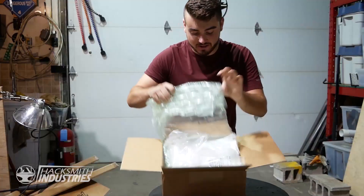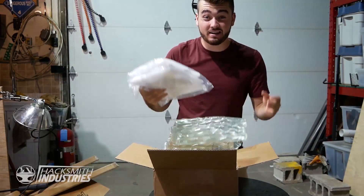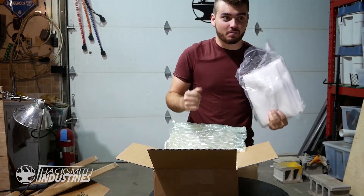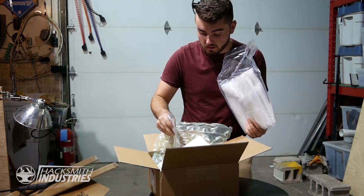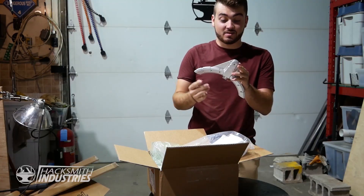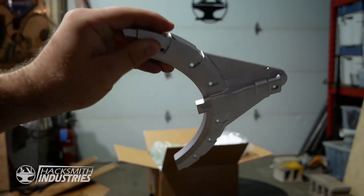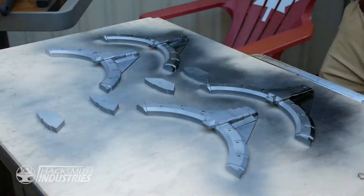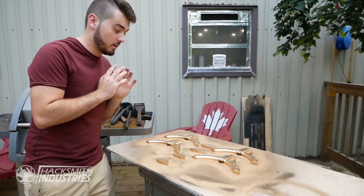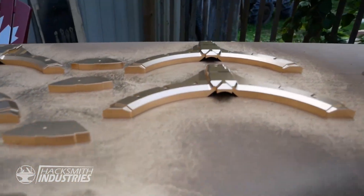Here's our package from Protolabs. This should be the final pieces of the Thanos sword and then we'll be ready to actually put it together or break stuff. That is some impressive machining. Oh, that is so ridiculously pretty. I've got these painted in a really nice gold color — it's going to contrast really well with the rest of the sword.